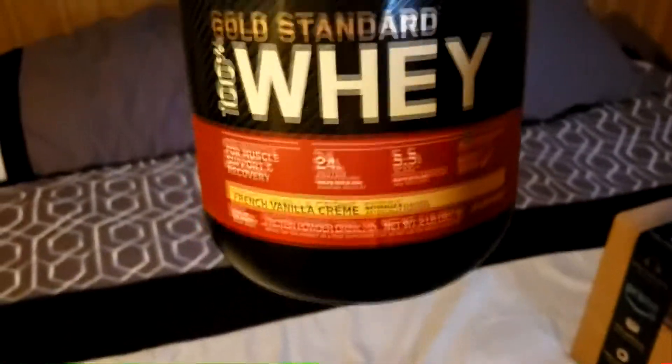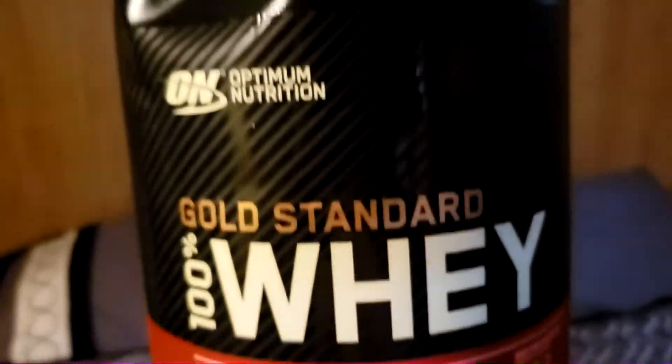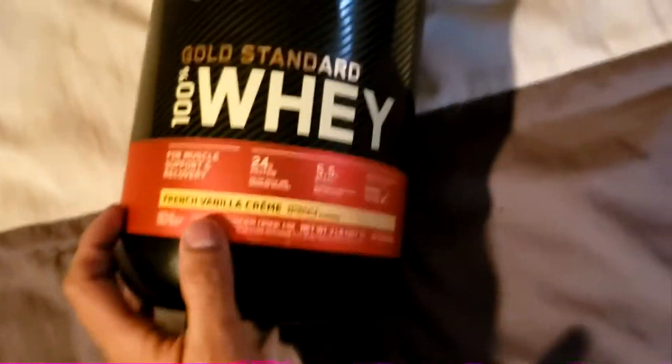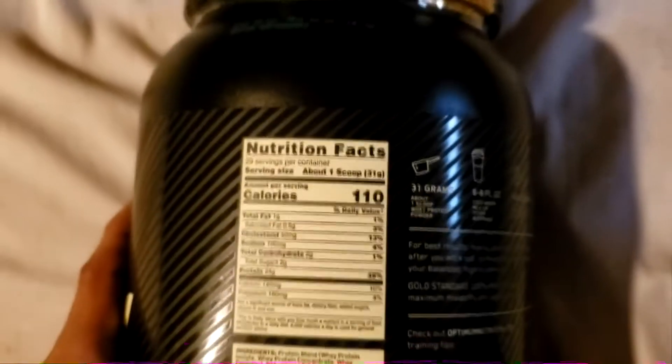I'm tired, heading home, and hopefully my package arrived because we're about to review whatever's in it. It's here! Gold Standard 100% Whey Protein, French Vanilla Cream — let's see how that tastes. 24 grams of protein, looking good. I thought I ordered French Vanilla but this is French Vanilla Cream, so let's see if it even tastes good. 110 calories, 29 servings in here.